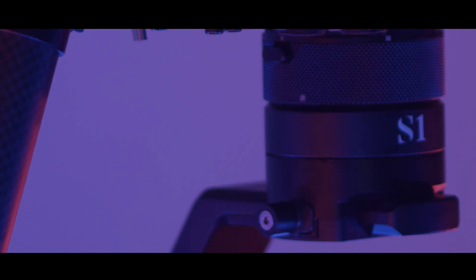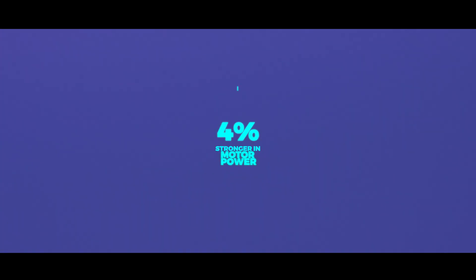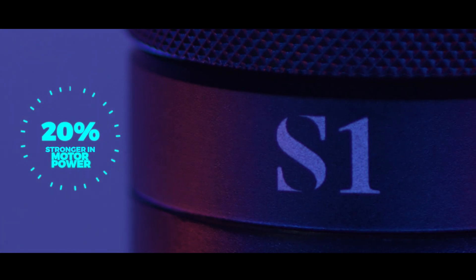Thanks to the built-in 14.5V power regulator, the S1 V3 comes with a 20% increase in motor power.